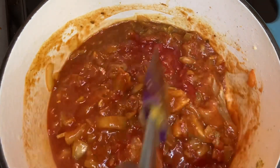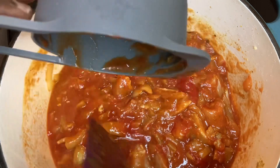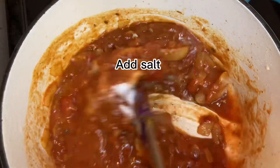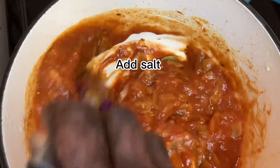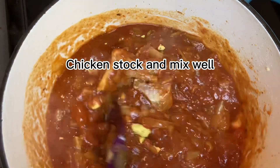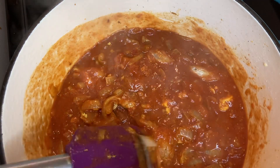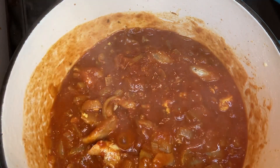I'm just going to leave it a little bit to boil, and then I'm going to add a little bit of salt. You can put your stock in, mix well, and wait for it to boil.